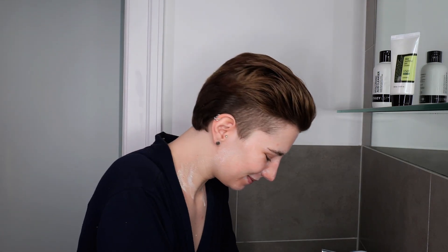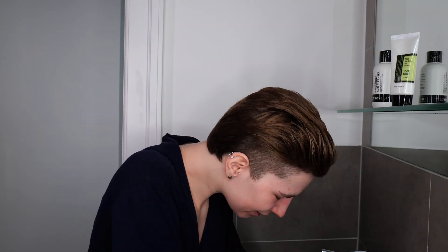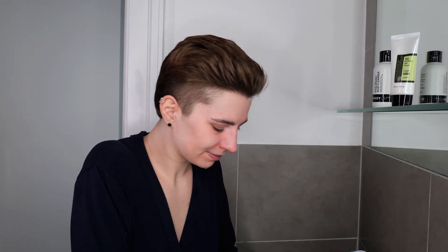Once you have massaged the cleanser all over your face, rinse it off with lukewarm to warm water using your hands. If you have trouble removing the cleanser properly, you can use a soft, fresh washcloth to help remove it a bit better. Then take a fresh towel and pat the skin dry.